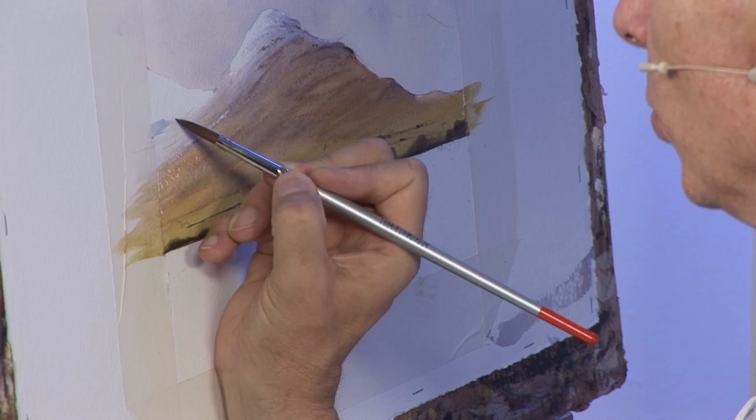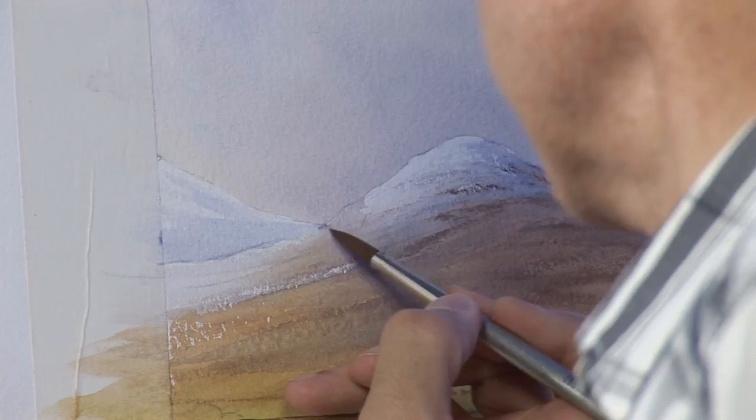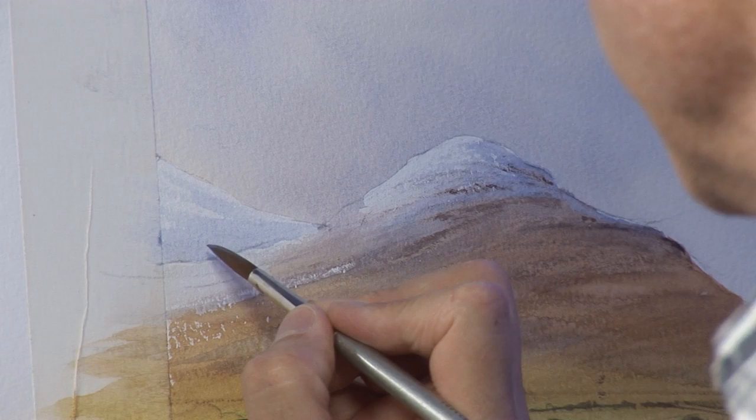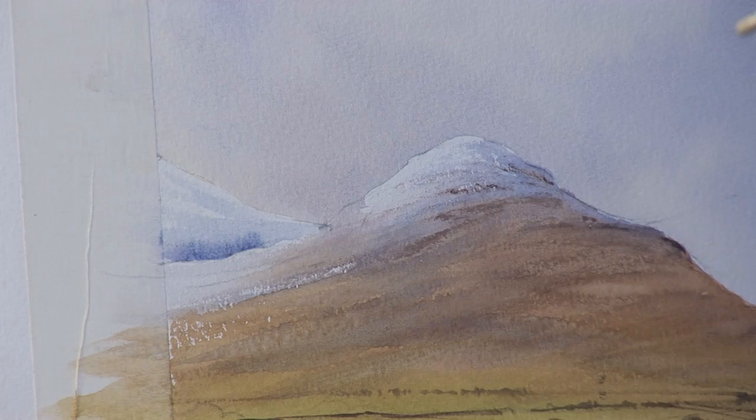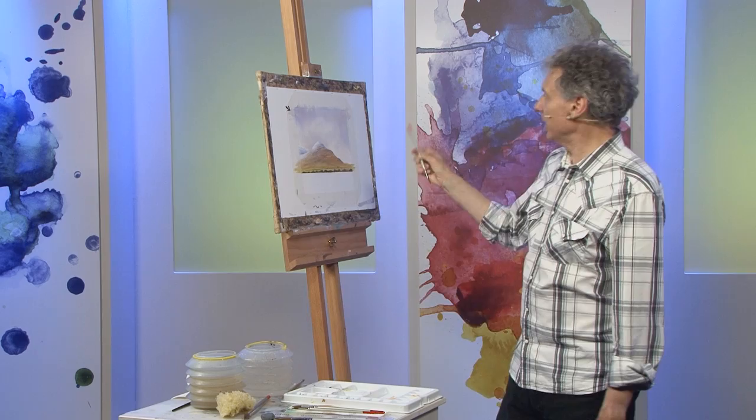Flat white paper won't look like snow; it will just look like flat white paper, so I've got to put a bit of shape into it with a bit of shadow like that, and perhaps strengthen the shadow nearer to the mountain in front of it. If I strengthen the shadow there it will bring out that white on the one in front. Softening that in.